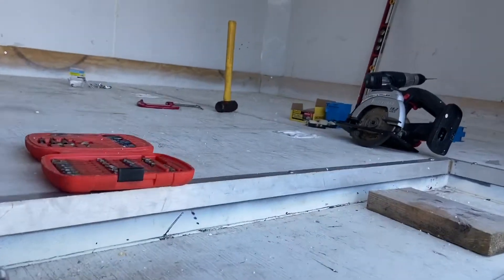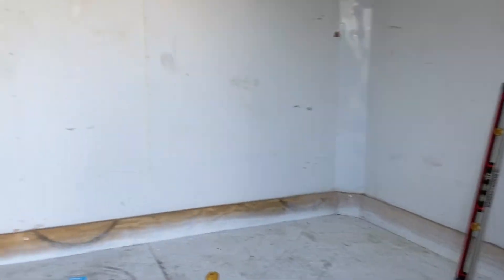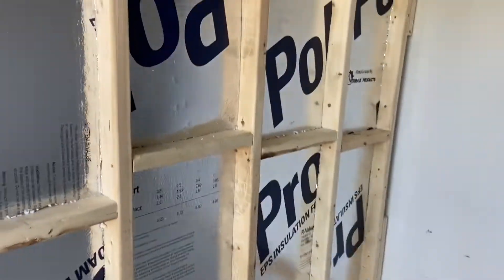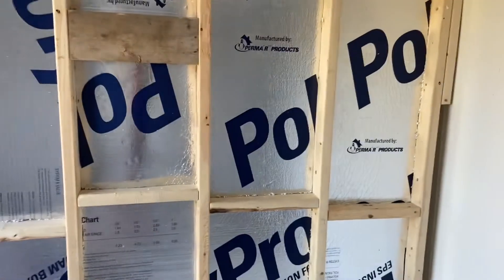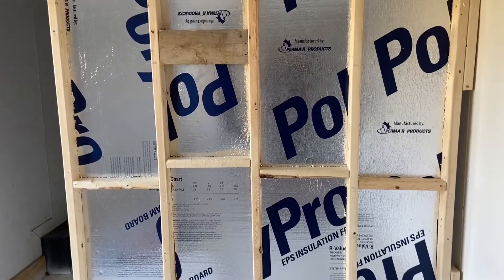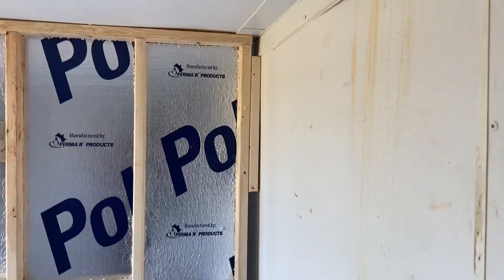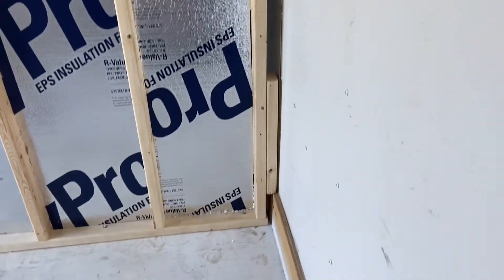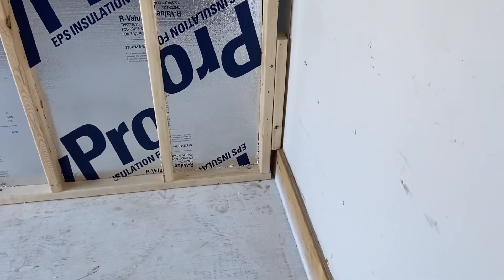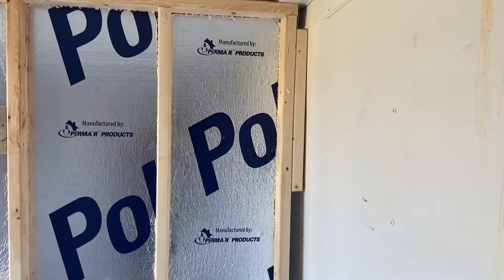Now on the inside, this area is going to be the bedroom slash TV room. What you see here is the stud wall — standard two by fours, framed 16 inches on center with cross blocks. You'll notice over here on the right side that there is a gap. That gap is due to the board at the bottom that serves as a baseboard, and that gap is going to be filled with the polystyrene foam board.